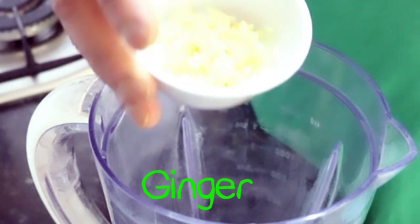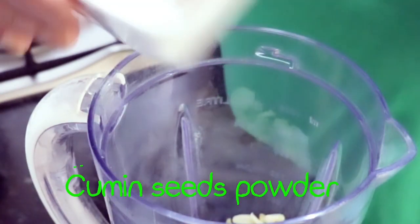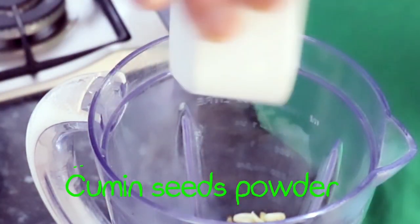Okay guys, let's put all the ingredients I showed you into a blender and make a nice, rich, smooth green chutney out of it for the stuffing of the mackerel.